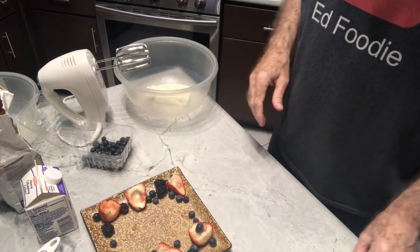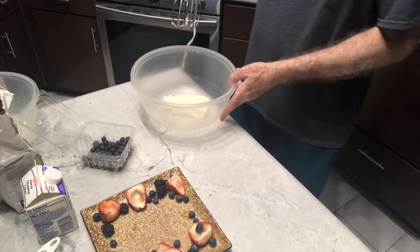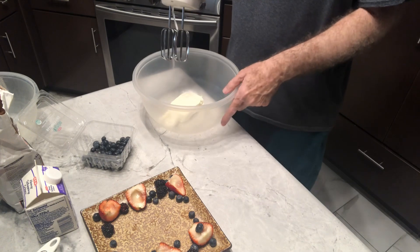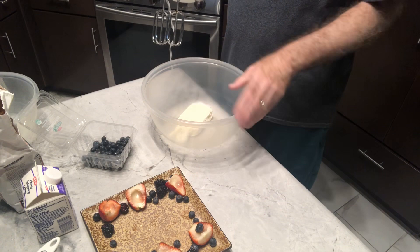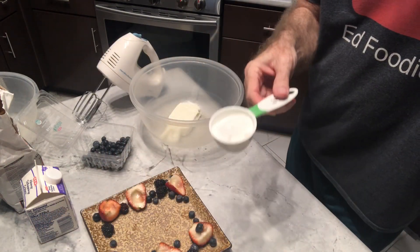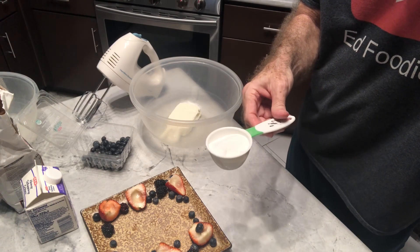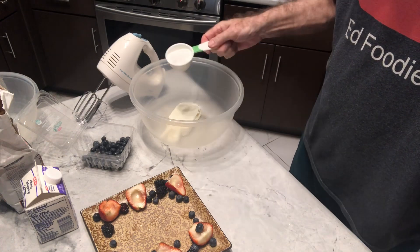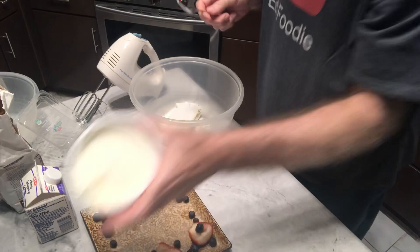So there are two parts to the dip, and I'm going to start with the thick and creamy part. I've got one 8-ounce brick of cream cheese. I'm going to add a third of a cup of sugar — the recipe actually called for two thirds, but I'm going to go a little light on the sugar and we'll see what it tastes like. And a third of a cup of sour cream.